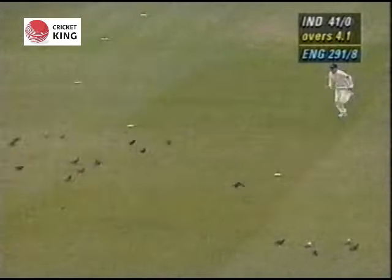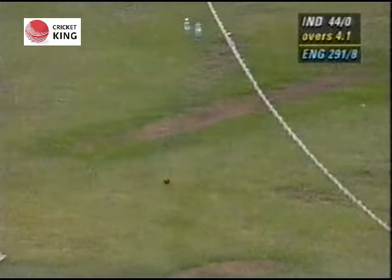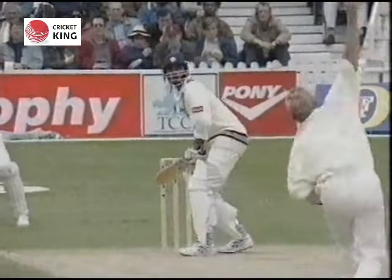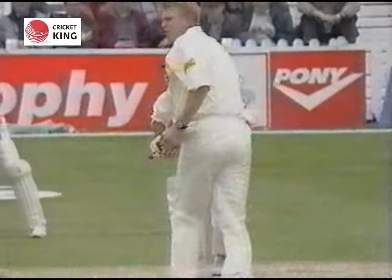Here Vikram Rathol having no problem in dispatching this one to the mid-wicket fence. Lovely, authentic extra cover drive. This is a cracking start by the Indians — right up there in the slot, off drive, and beautifully played by Vikram.